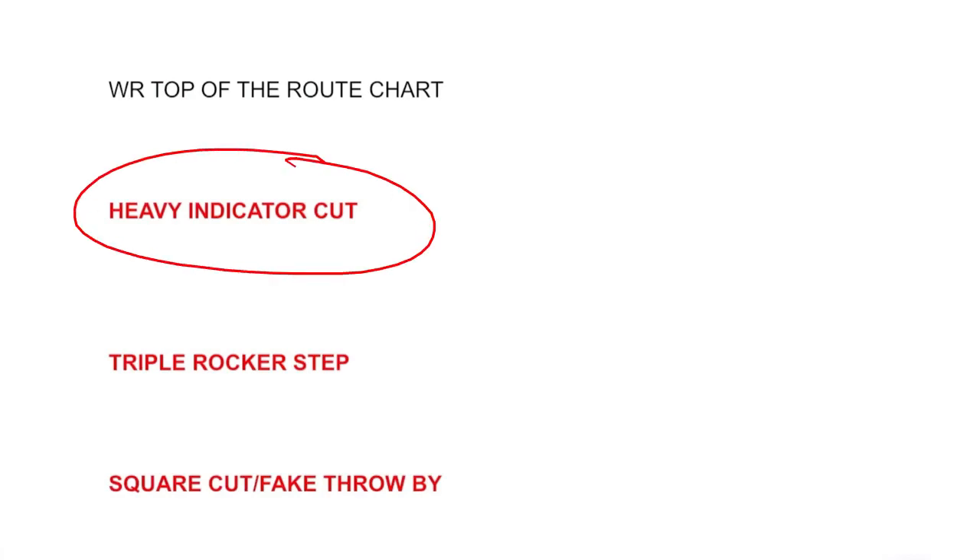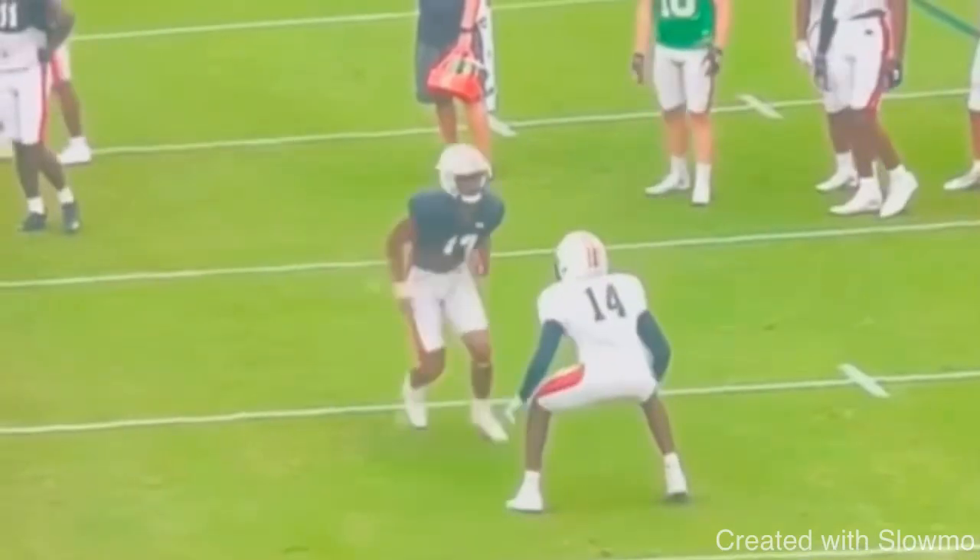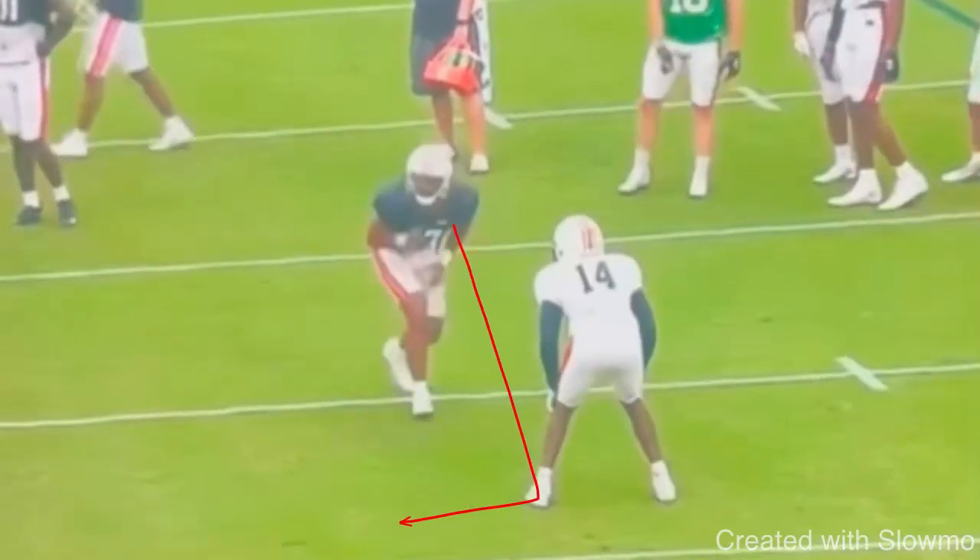So the first one is going to be a heavy indicator cut. A heavy indicator cut is something that you could use on a dig route, an out route, a post route, a corner route, and even maybe a slant or a five-yard out route. Essentially what it is, it's a single cut at the top and it is something that you want to use when you are trying to really put the brakes on and make a tight change of direction.